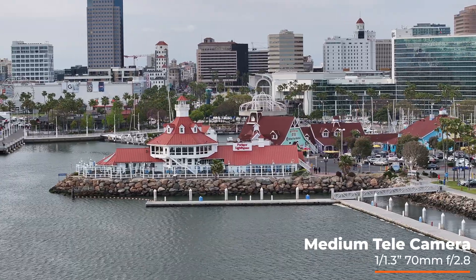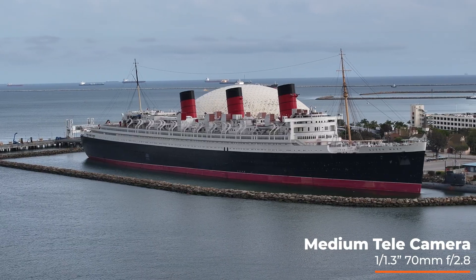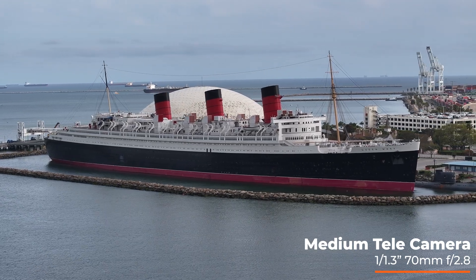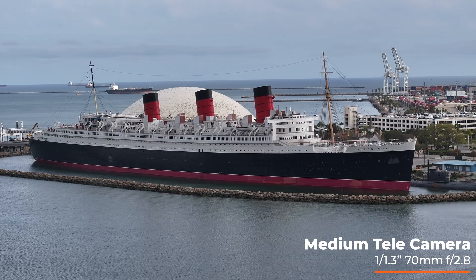It's a 1/1.3-inch sensor, 70 millimeter equivalent. So this fits perfectly between the wide angle and the zoom. And this is a 3x camera.